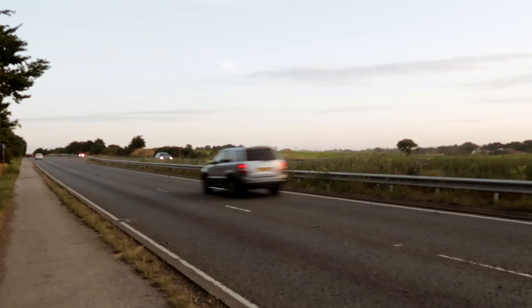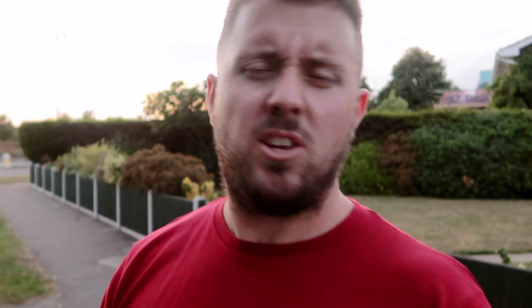The evening is coming to an unfortunate end. We've had an oil light come on on the Astra. We're not entirely sure what it is yet — whether it's just a case of needing a bit more oil or something more serious. Fingers crossed this doesn't end the video here because it was just starting to get good. This is 480 brake — and I'm laughing, I don't care mate!